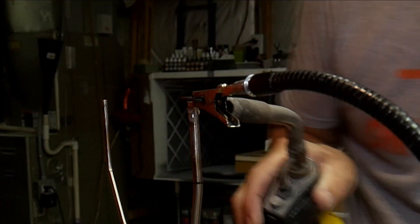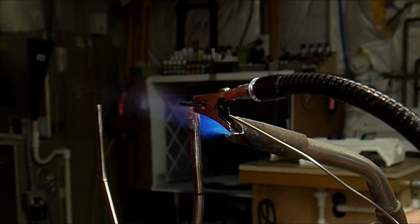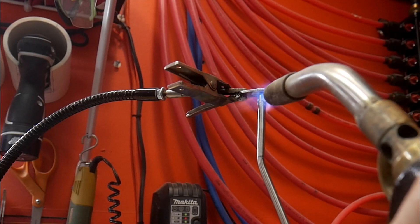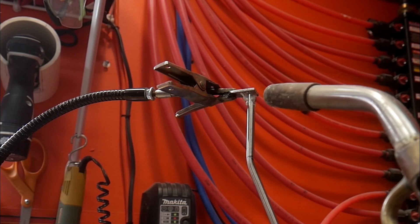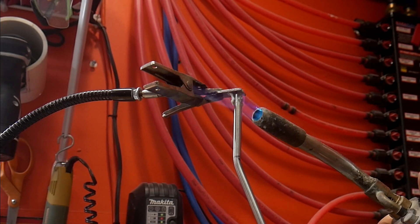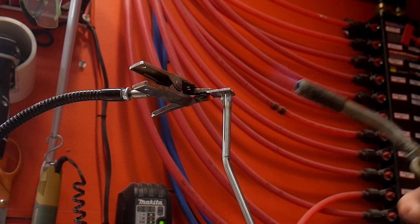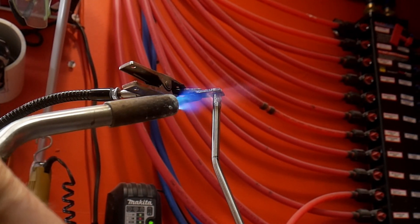Here you can see where I'm sneaking the heat up to it. You don't want to get it too hot too quick — if you burn the flux, the solder won't stick at all; it'll roll off just like water on oil. I use MAP gas, which is a little bit hotter than acetylene.